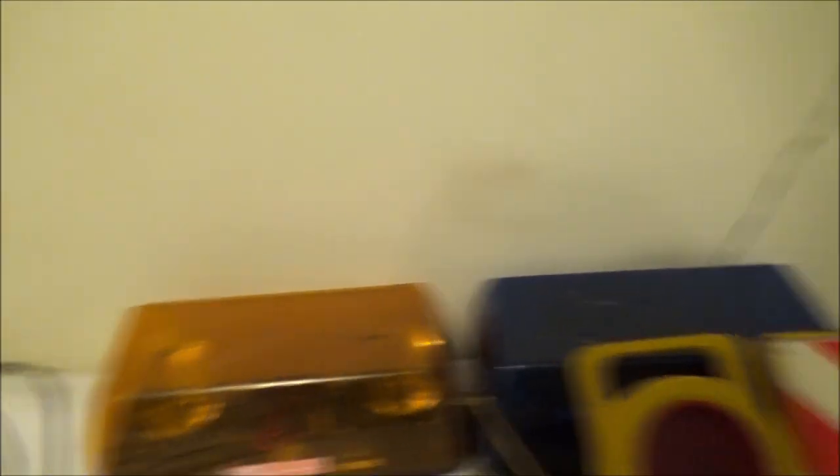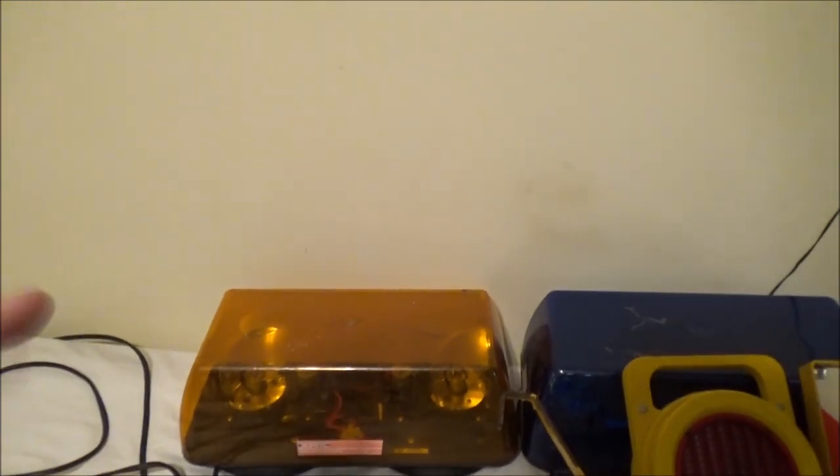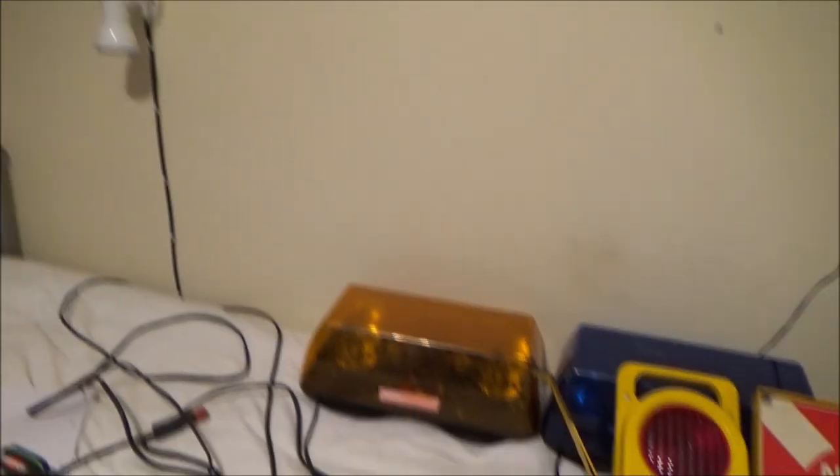I've got a couple of items here to show you. A YouTuber called Cold Start Daily contacted me — he found my channel a few days ago and very generously gave me a couple of items for my collection. I've got the amber version of the blue one. I've seen a few slight differences in this amber lens, it's not 100% identical, but they're near enough the same unit. It's just got a different name on it.